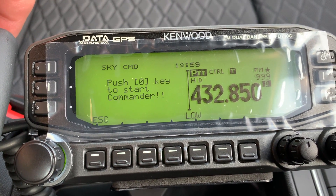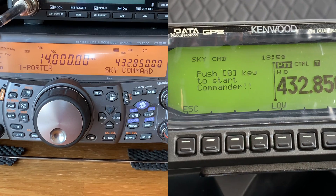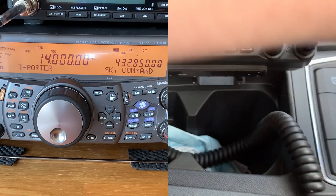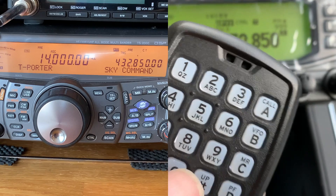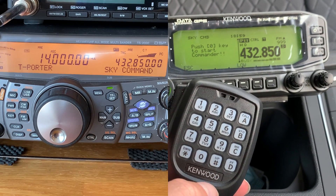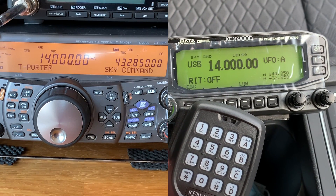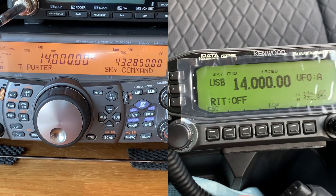I need to set the tone to the same as the TS-2000's and then tell it that it's going to be the commander. Give it a few seconds. It's now saying to me: OK, start command — I need to press zero on the microphone. And there we go. We have 1400 here.